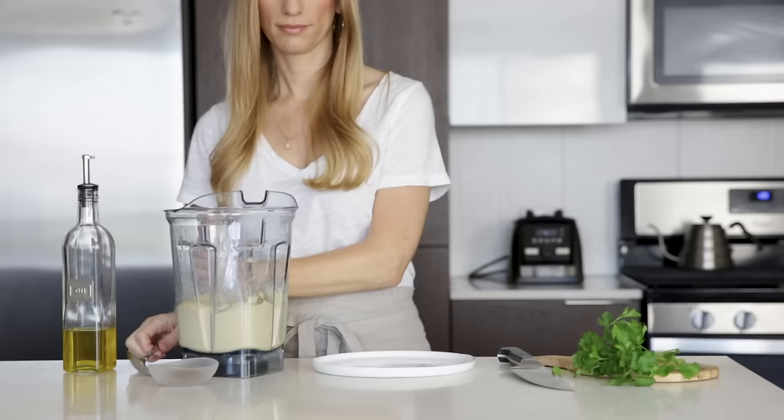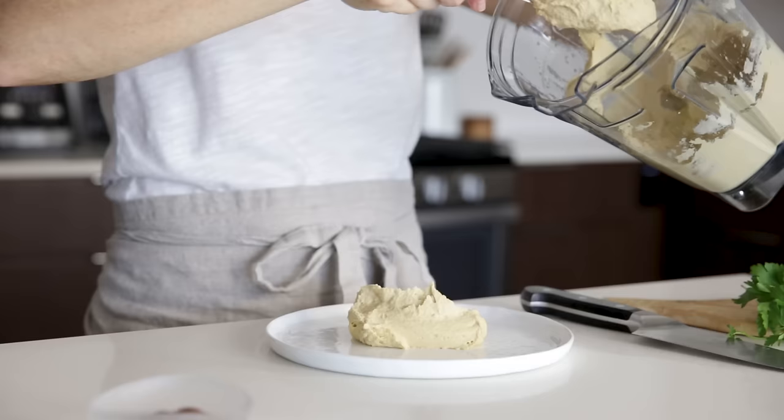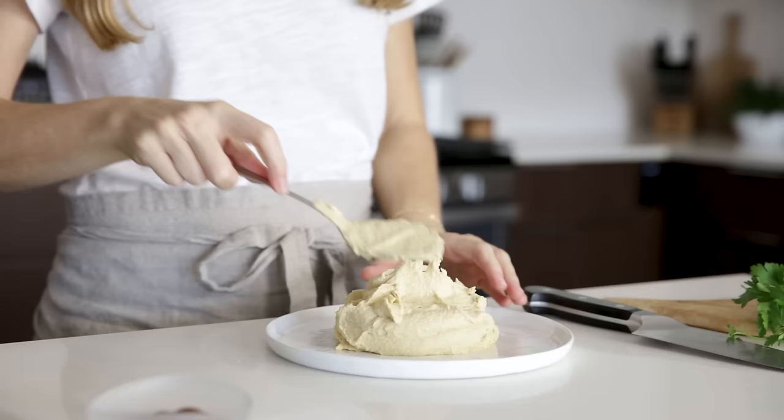Place a few spoonfuls of the hummus onto a plate and use the back of your spoon to create a little swoosh or well in the hummus. Then drizzle a little olive oil and sprinkle paprika and fresh parsley.